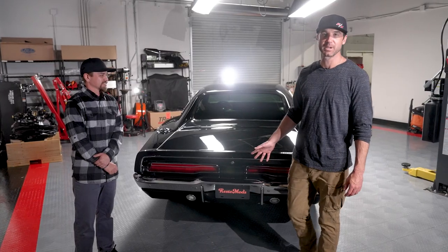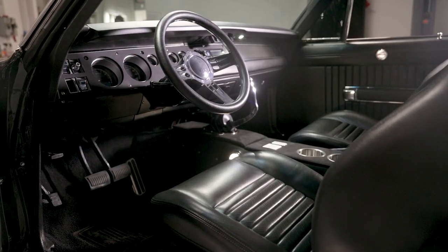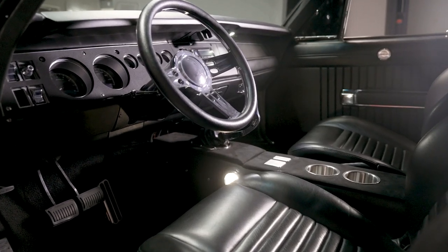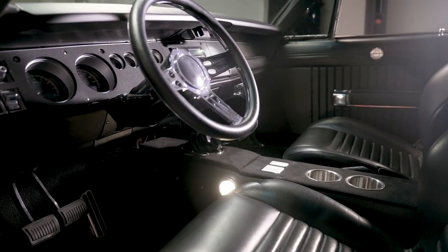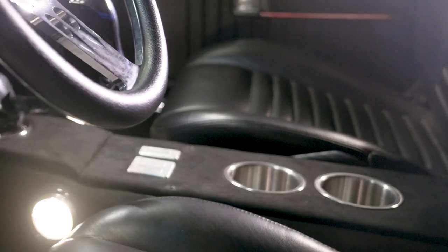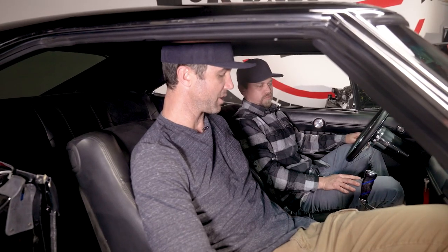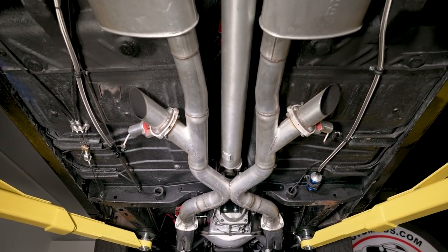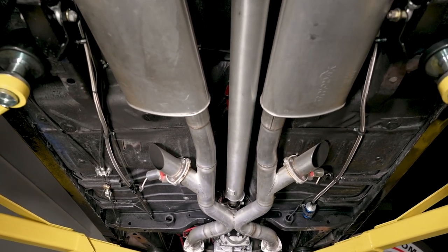So the upgrades don't stop here — let's head into the interior. In the interior of this car you immediately notice a ton of things. First of all it's got a full custom center console with cup holders, a nice suede cover on it. It's got controls for your power windows and also controls for the electric cutouts. It's got full three inch piping with DynaMax mufflers and electric cutouts.